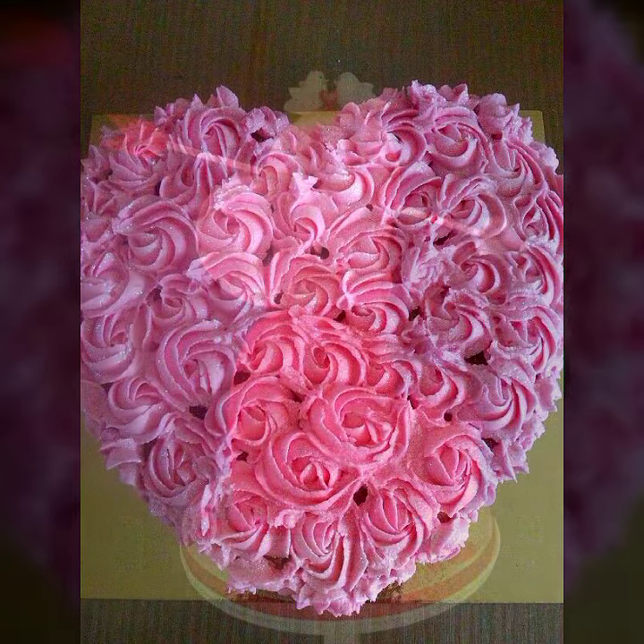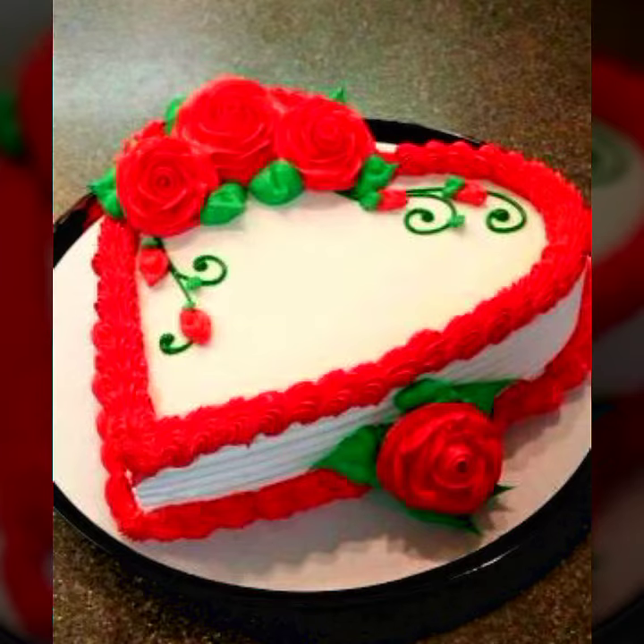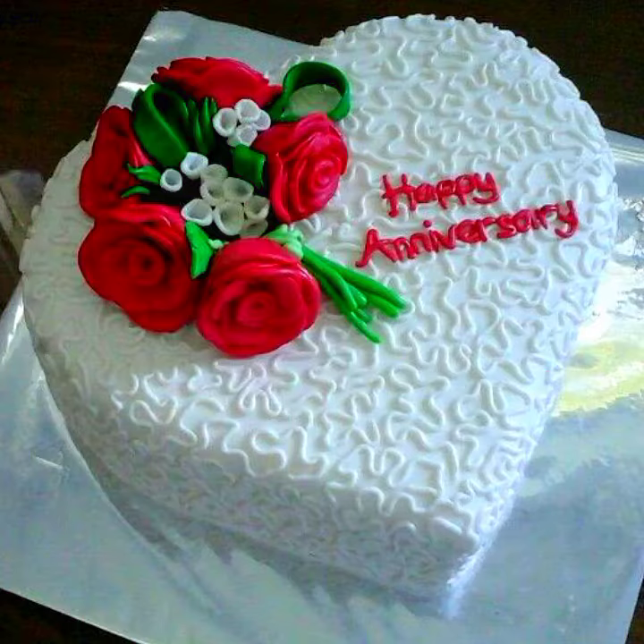Thank you so much guys for watching my videos, liking my video, and sharing my video. This collection is all about the most beautiful and most lovable day — Valentine's Day. So keep loving, keep supporting!